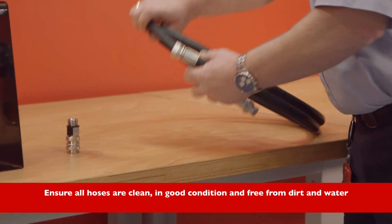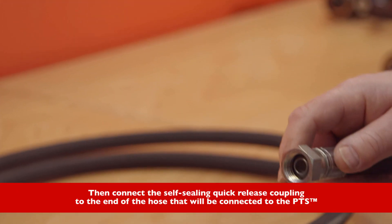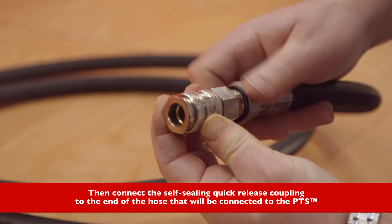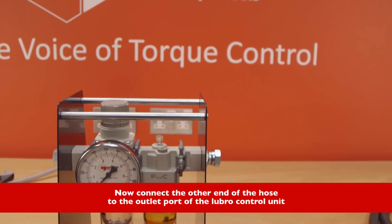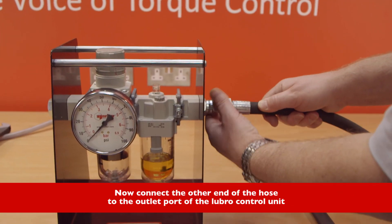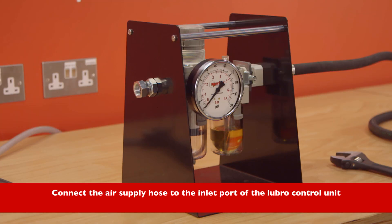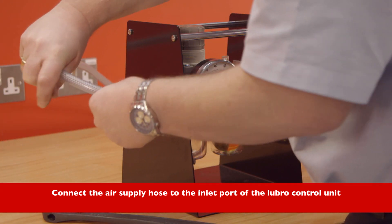Ensure all hoses are clean, in good condition, and free from dirt and water. Then connect the self-sealing quick release coupling to the end of the hose that will be connected to the PTS. Now connect the other end of the hose to the outlet port of the Lubro control unit. Connect the air supply hose to the inlet port of the Lubro control unit.